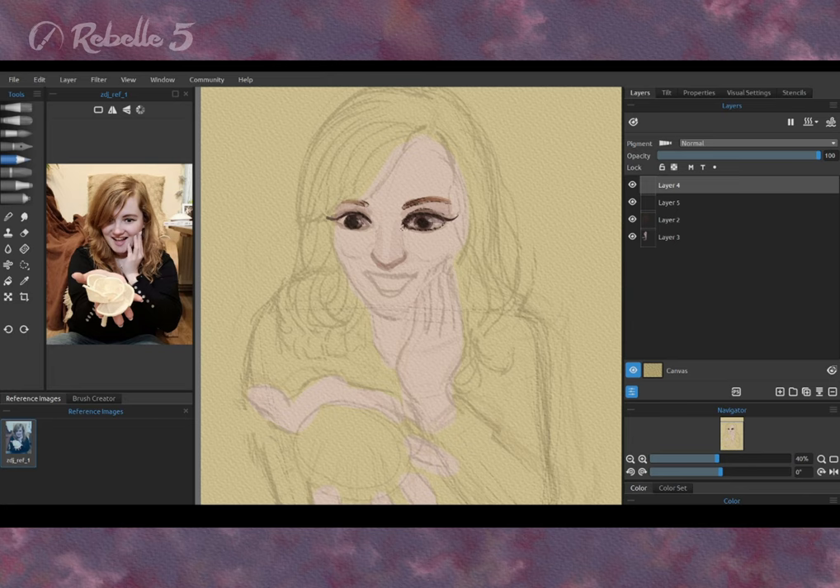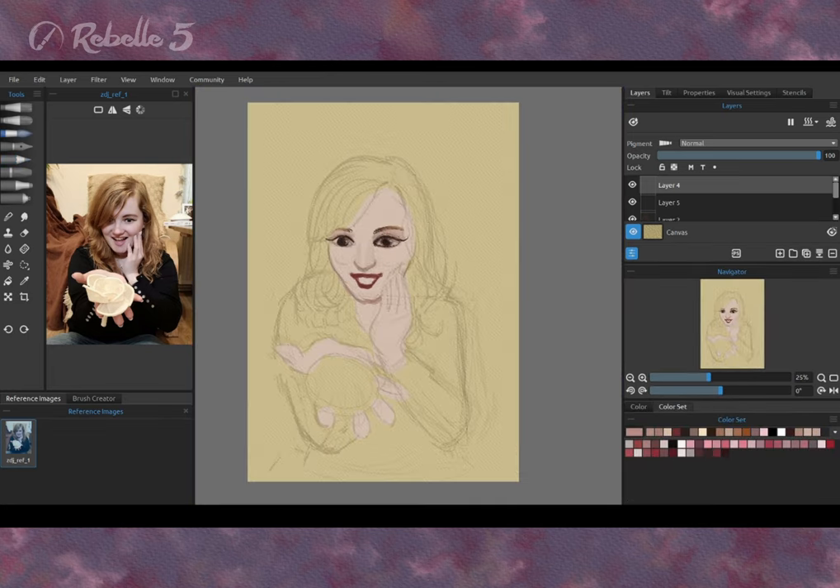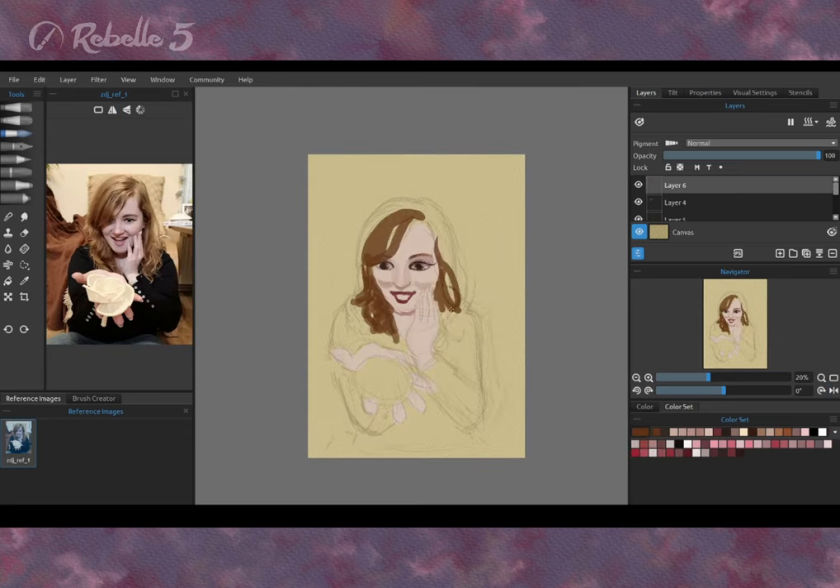You can pick up colors from the reference photo, like I did. Don't hesitate to experiment. My favorite technique is to paint smooth transitions, like shadows on the nose, with a filbert watercolor brush, and distinct shapes, like mouth lips, with a liner brush.